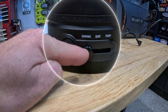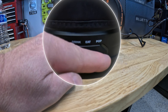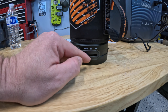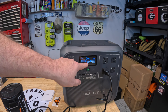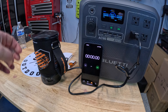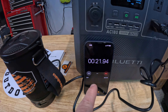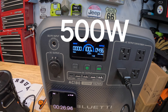We're going to open up the side door and plug this in. It has three settings: a drink mode, which heats to a boil then turns off; an eat mode, which heats to a boil then goes to a simmer; and a pop mode, which is a simmer mode for popcorn. We'll test the drink and eat modes today. Turning on the Blue Eddy — we're maxed out at about 100% — turning on the AC and getting the timer ready.